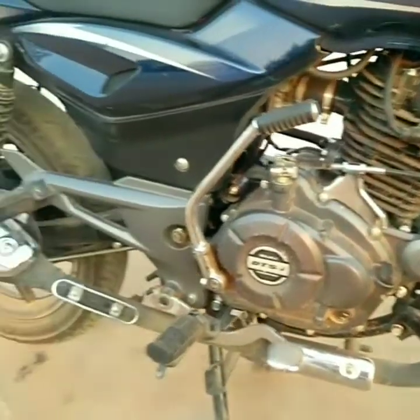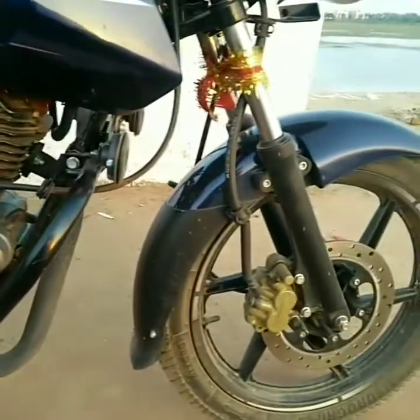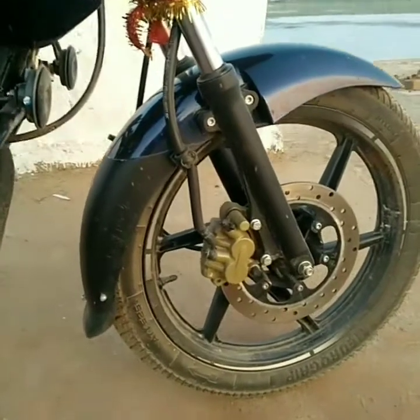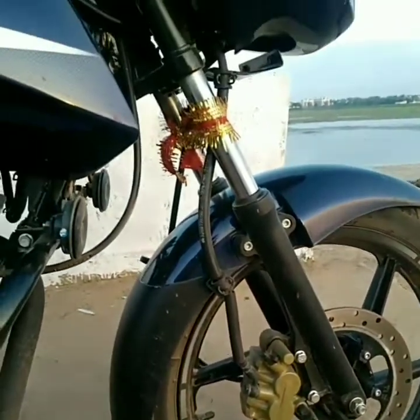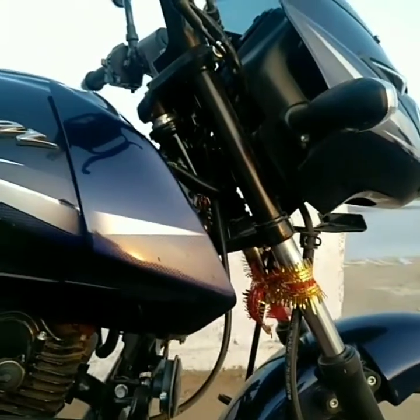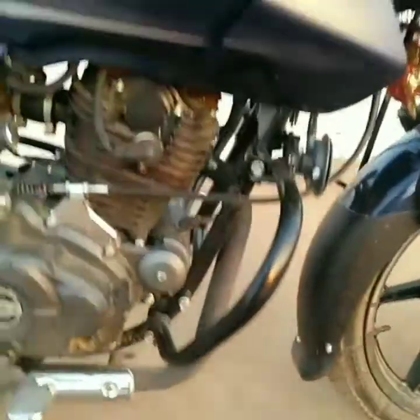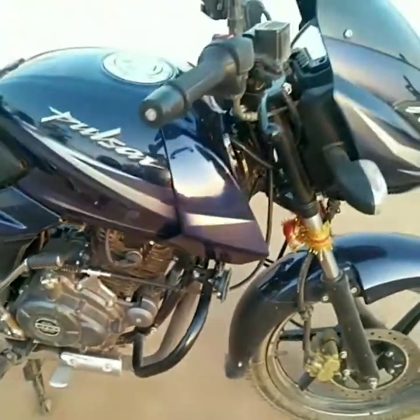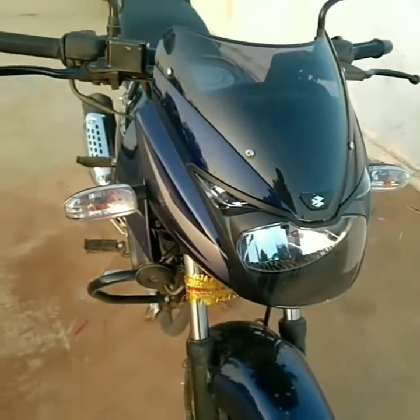The engine is a 4-stroke twin spark DTSI engine, where DTSI stands for Digital Twin Spark Ignition. The front tire has an effective 240mm disc brake and the rear has a 130mm drum brake, which provide good braking capability. Some useful plus points include dual horns, a strong leg guard, and a flexible rear mud guard.